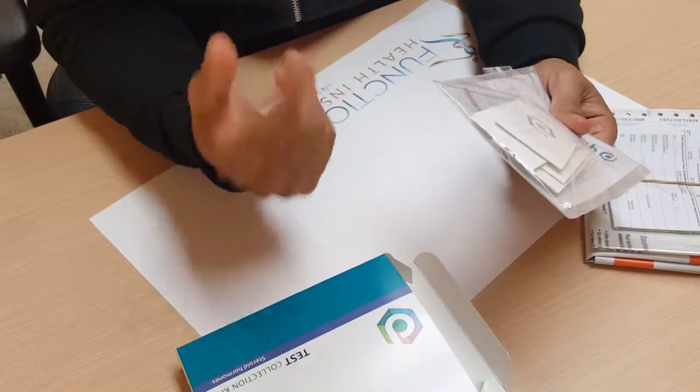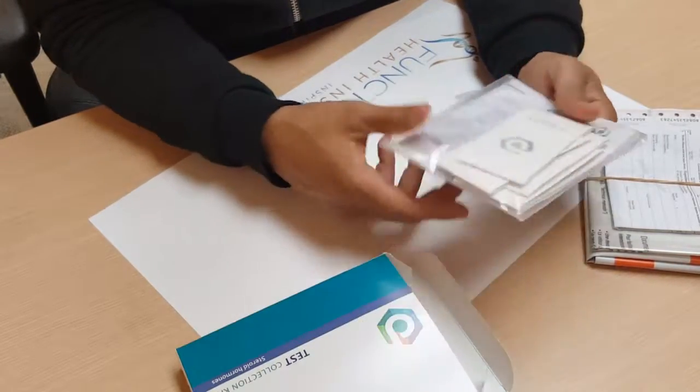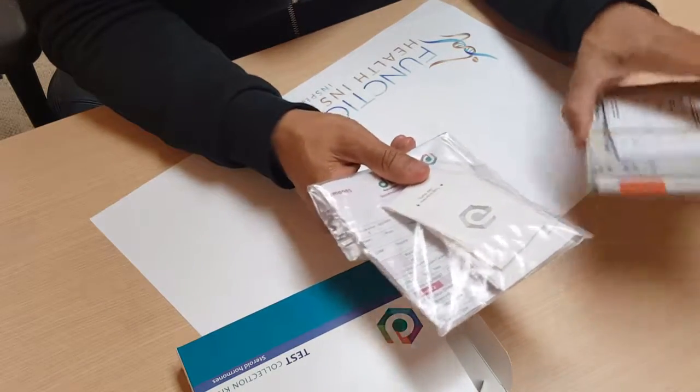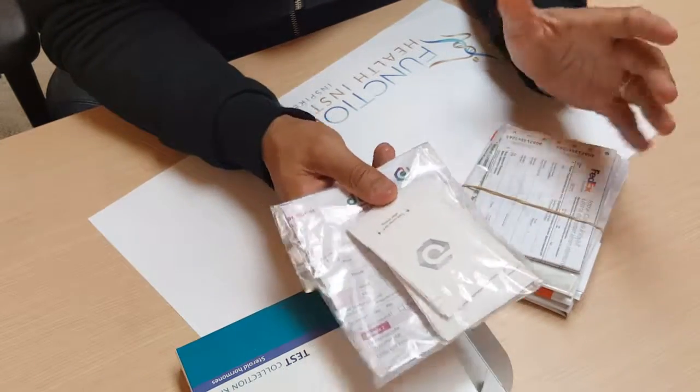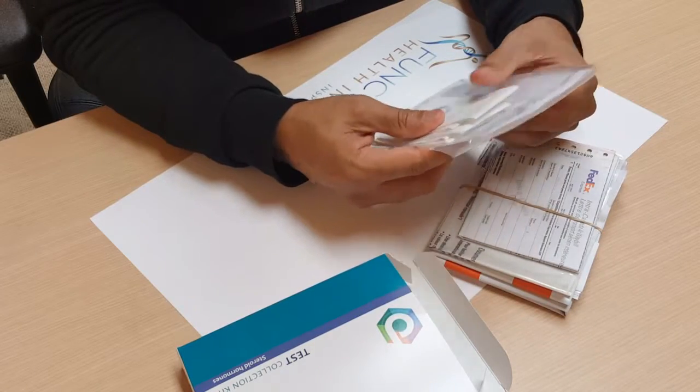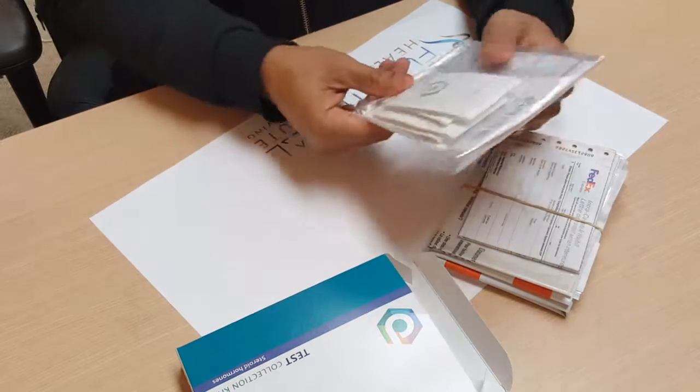When you're ready to ship, pull it out of the freezer, take it to FedEx, and ship it. I hope this video gives you a little more direction on how and when to do this test, because it can be confusing. I hope this helps — thanks for watching.